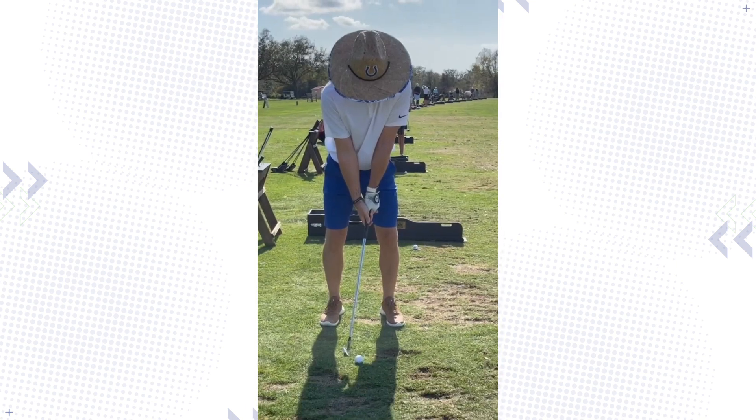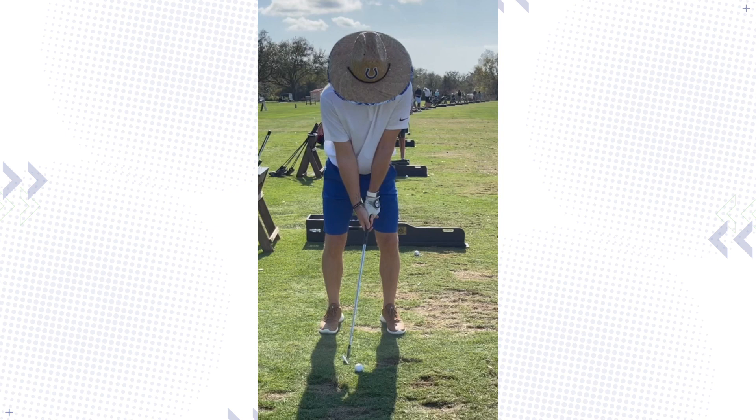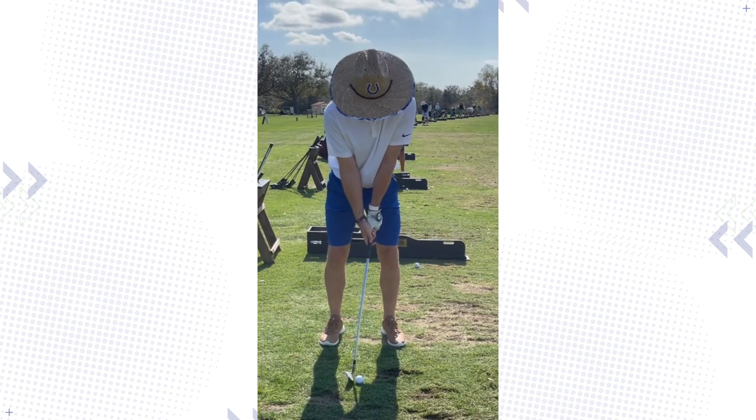All right, hey John, Travis here. So the head position is still too far out in front. Like these previous analyses that I did, you can see your spine is tilted actually towards the target. And so your head position you can see is starting in front of the ball.